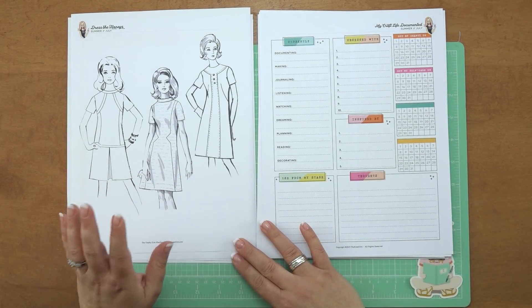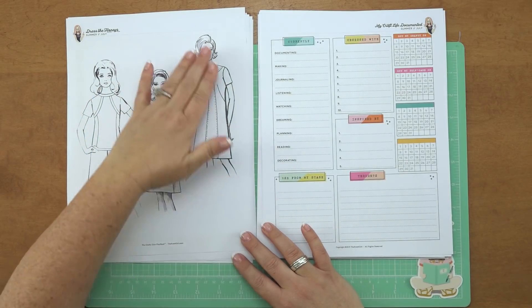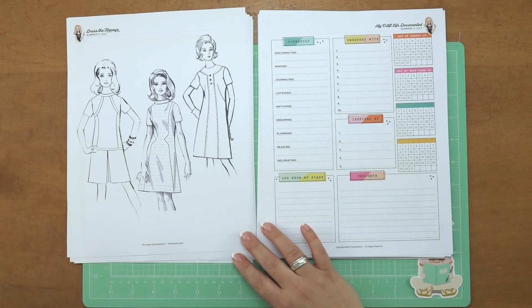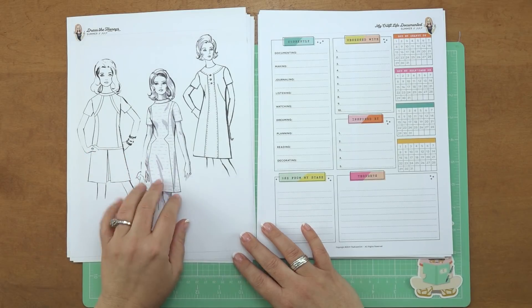Then we are back to dressing the honeys. This is what we debuted with back in the winter — having the girls where you could color their outfits in and add scrapbook paper, which is my favorite technique. I loved these so much and I'm happy to have them back for the summer.